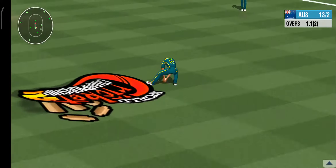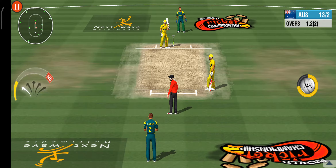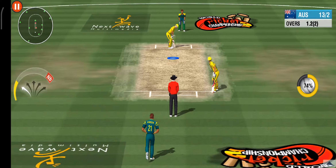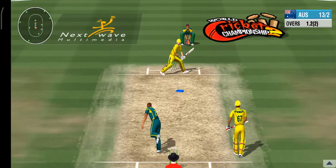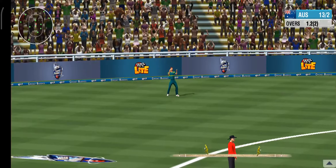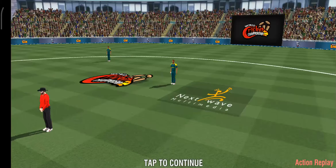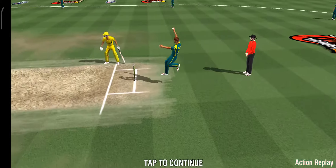That's brilliant. He plays the straight drive with such perfection. An inventive piece of batting — what a response. But a safe pair of hands from the fielder. Great stuff from the bowler; that's another wicket gone.